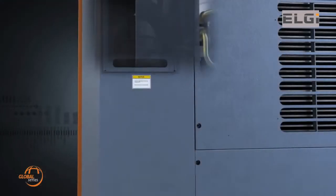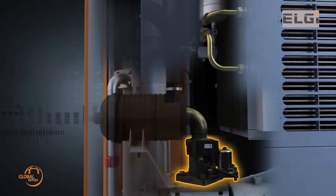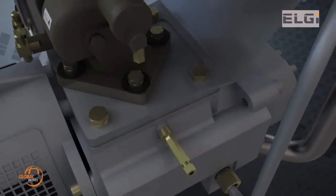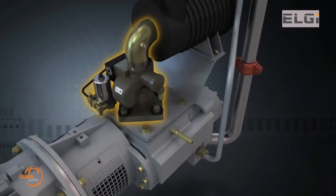A striking feature of the Global Series compressors is the new generation capacity control system integrated with a blow-down valve installed at the compressor inlet. The intake valve reduces starting current and optimally controls the compressor capacity during less demand, thereby saving energy cost.